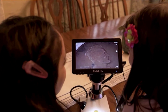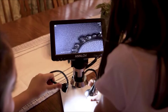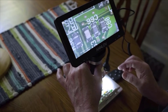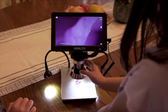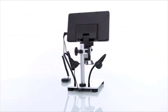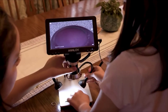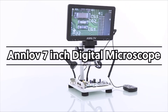Perfect for viewing coins, plants, PCB boards, jewelry, and more. The adjustable lights let you pinpoint what you want to look at and the intensity can be controlled. The adjustable screen will give you a comfortable angle to view without strain. This would make a great gift for anyone that wants to see our microscopic world, and is perfect for anyone that works in watch repair, stamps, coin collecting, or students and teachers. My granddaughters are in love with the Anlov 7-inch digital microscope.